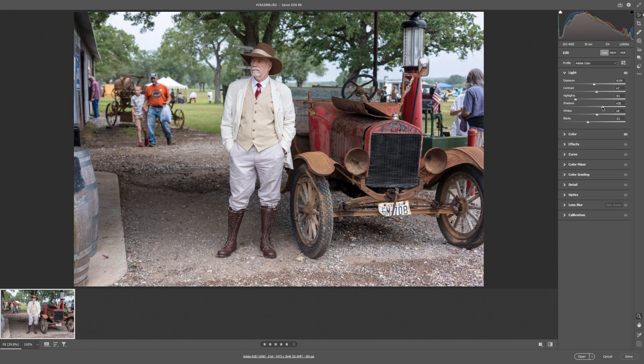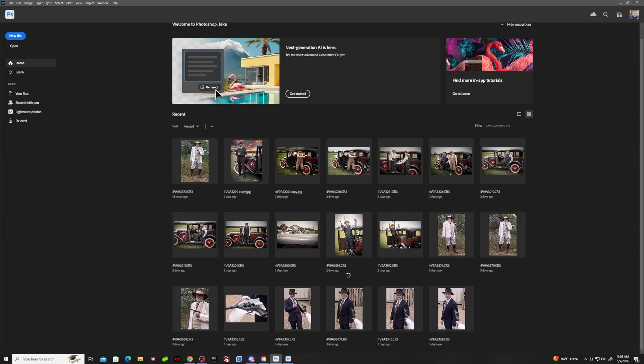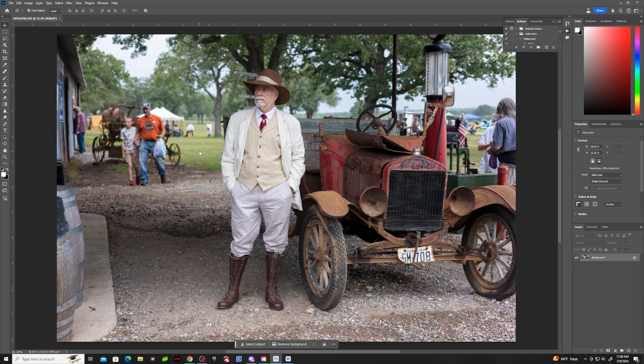I may bring down the shadows a little bit, and then I will open this up in Photoshop. I'm using the beta version of Photoshop, which has a little more AI enhancements than the regular Photoshop. As long as you have the subscription, you have access to all the beta versions of the software.